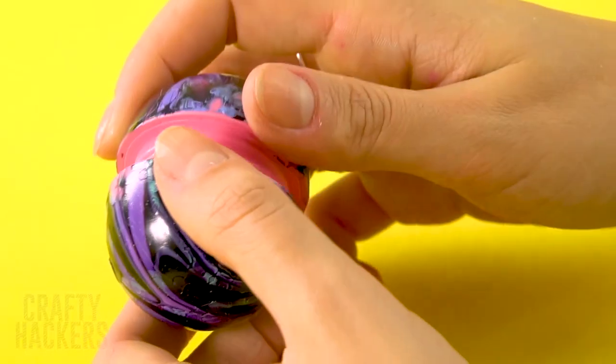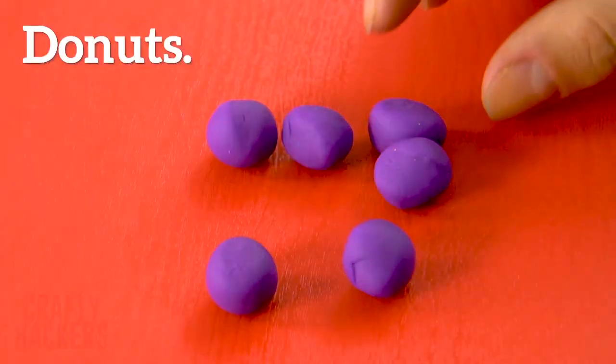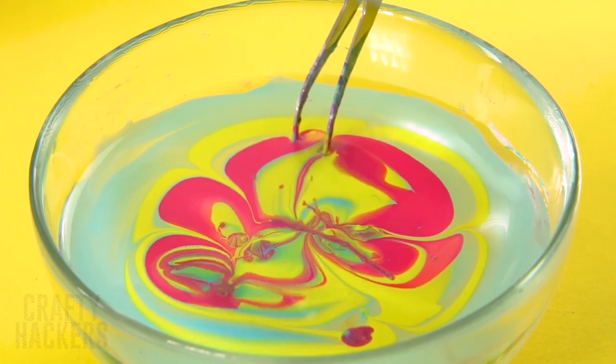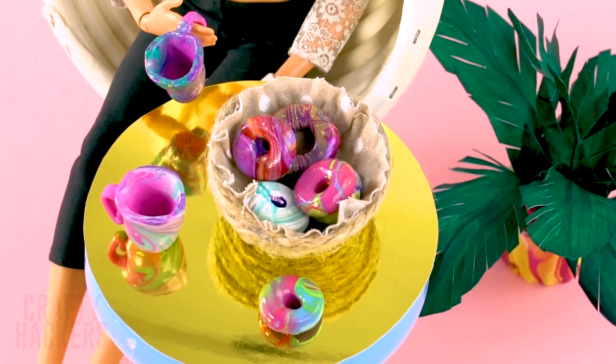Look at that — so cool! Donuts: make some donuts out of modeling clay, then dip them in the hydro dip. So cool! Barbie is now all ready for snack time.